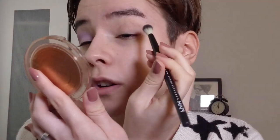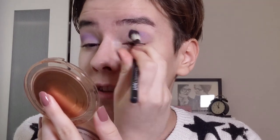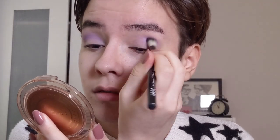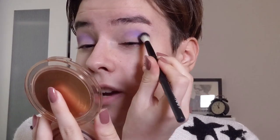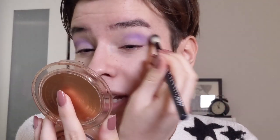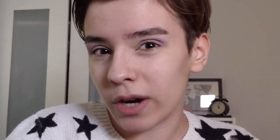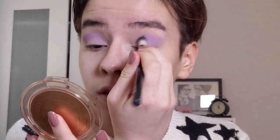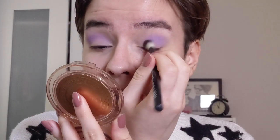Now I'm doing it on the other side with the Milani Primer. First I'm packing on the colour and then blending in circular motions. When you pack the colour on first and then blend it, it actually helps you keep the true colour because when you blend out purples - particularly purples and blues - if you just blend them out straight away they can look kind of grey. So by doing this you keep the true colour of the shadow.